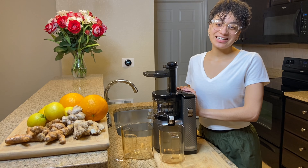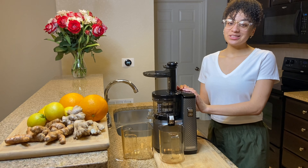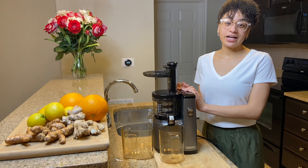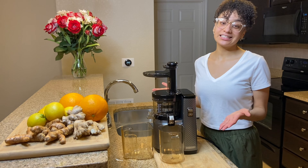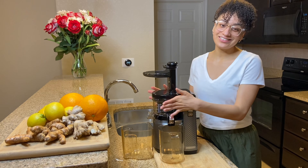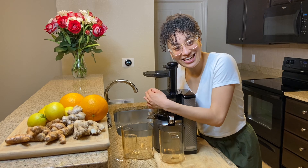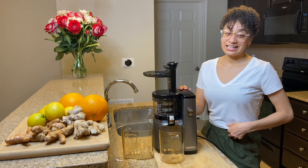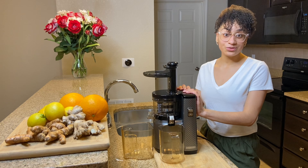Hey guys, welcome back to my channel. So today I'm going to be making an immunity boosting juice, and this is great for flu season or really any time of the year. And as you can see, I have a brand new juicer. I'm so excited — I've been waiting forever to get it and it's finally here. I'm also really excited to see how it compares with my old juicer.